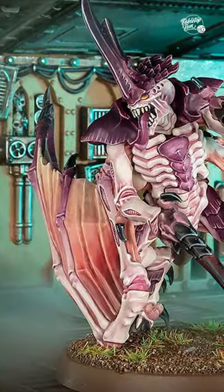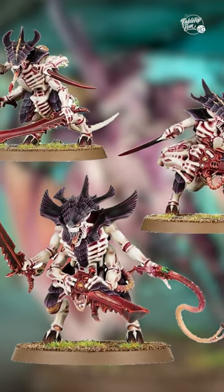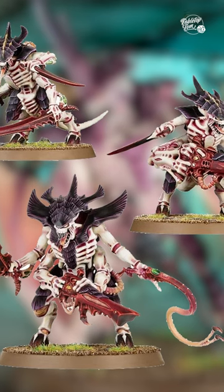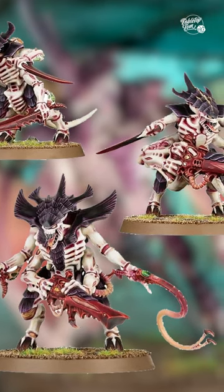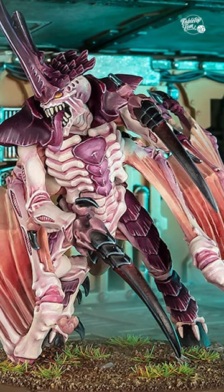Secondly, while I mistakenly thought this was replacing the older Tyranid Warriors at first, Prime models have historically just been Tyranid Warrior sprues. So, given those older models are set to be replaced at some point, I think we're getting a glimpse as to what might be in store for the Warriors down the line.